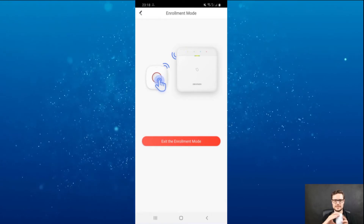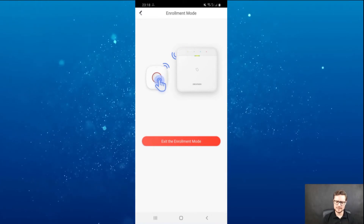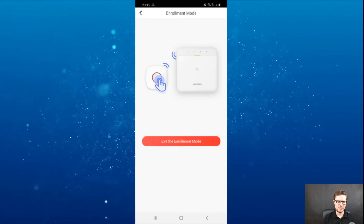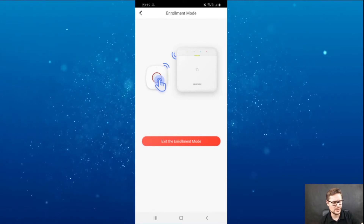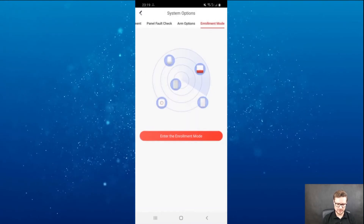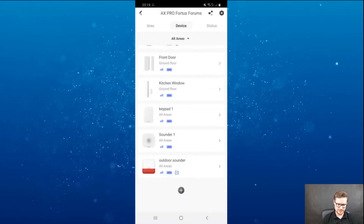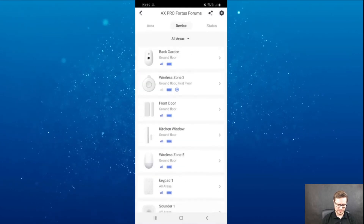Once you have the device enrolled to the system, you just put the screw back on and install it on the wall. There are two types of brackets for this PIR, so if you have a strange angle you can use them as well. Once you have this device enrolled, you just click exit, go back to the main page and under devices you should see the new device listed.